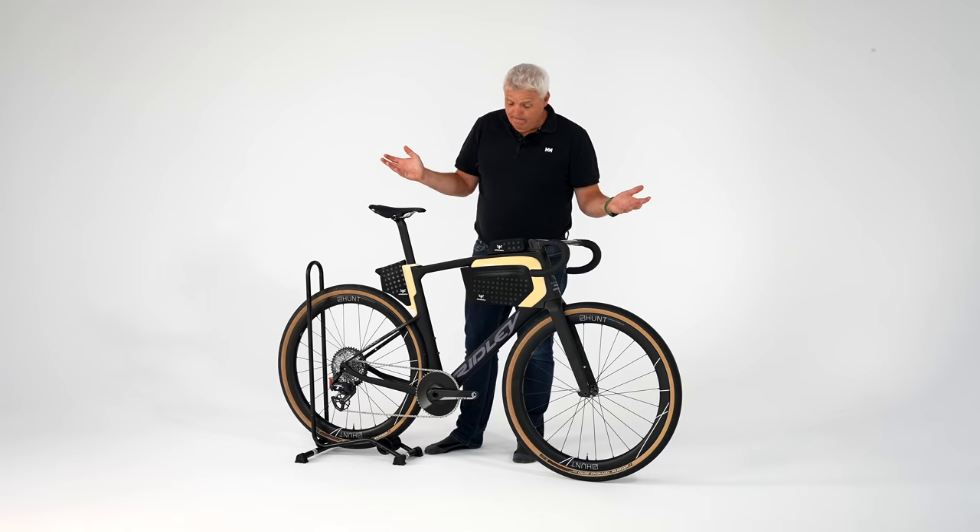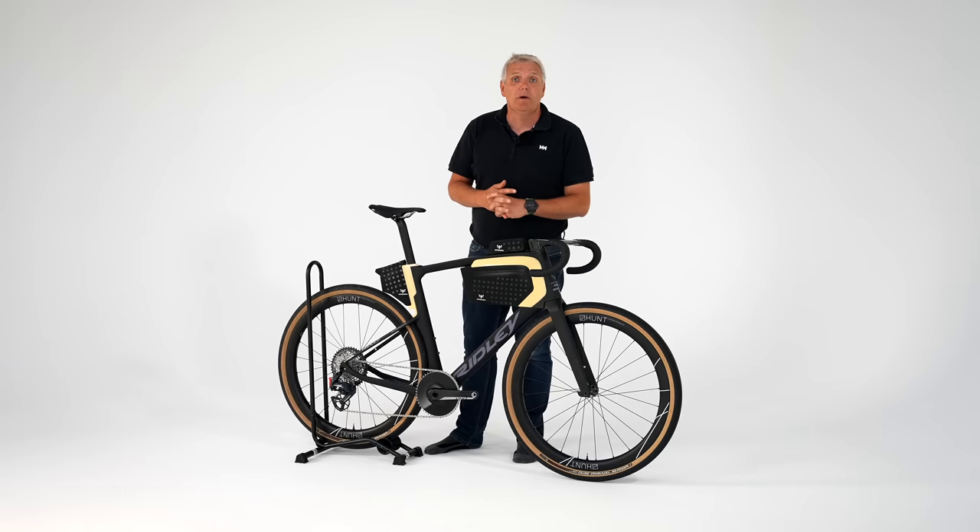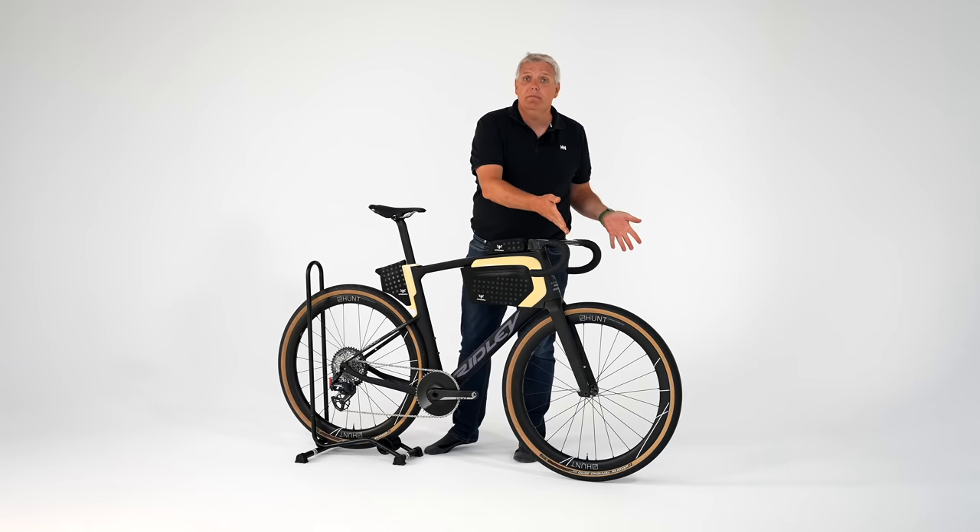Wenn eine oder mehrere Firmen sagen, das hier soll das schnellste Gravel Bike sein, müssen wir ja drüber reden. Und die Antwort ist natürlich klar, warum es das ist: Es hat keine Bremsen. Kein Wunder.